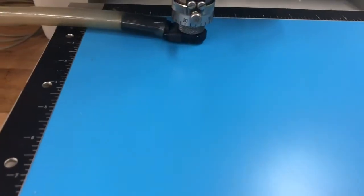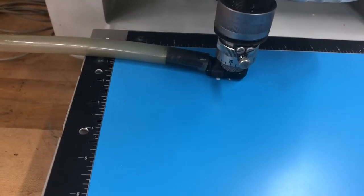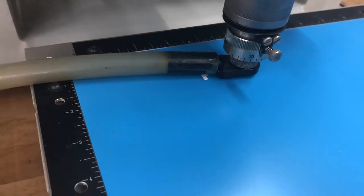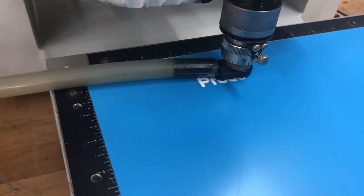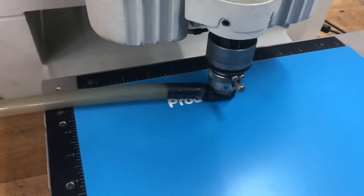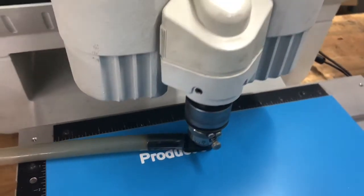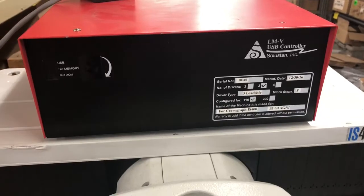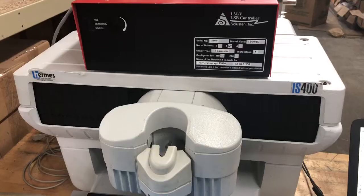And away it goes. The Solid Stand control is a USB control which replaces the control box that currently comes with the Hermes machines — the older machines.